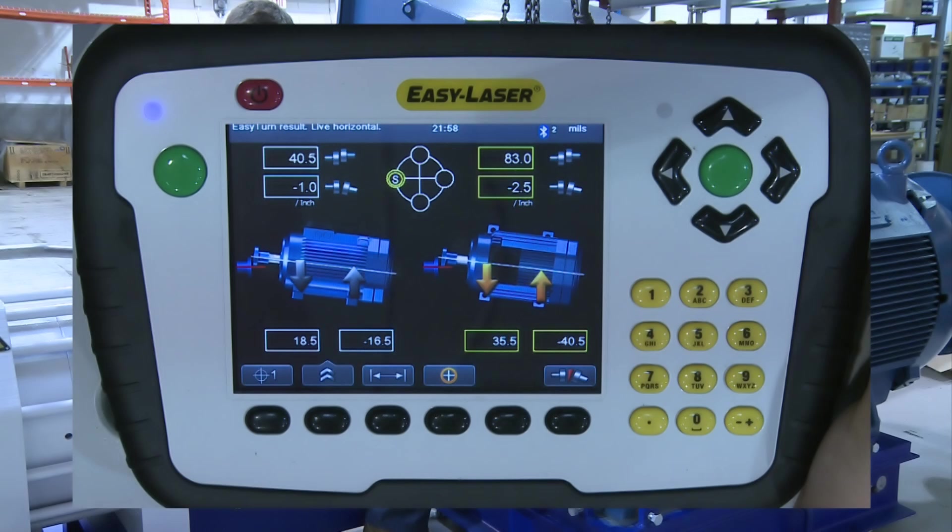Below that we can see it has 2.5 mils or thou of angular misalignment. Looking at the picture of the machine that is to be moved, the yellow arrows tell us that it is reading live and in which direction it has to go. Under this is the amount of correction needed. In this case, it needs to move 35.5 thou to the left at the front feet and 40.5 thou to the right at the back feet.